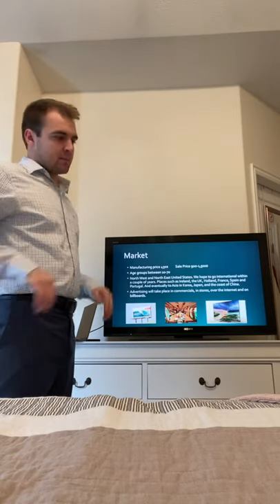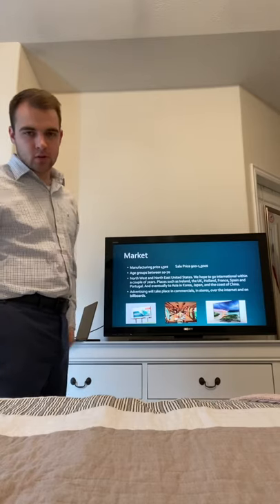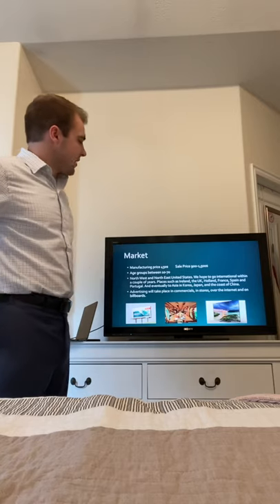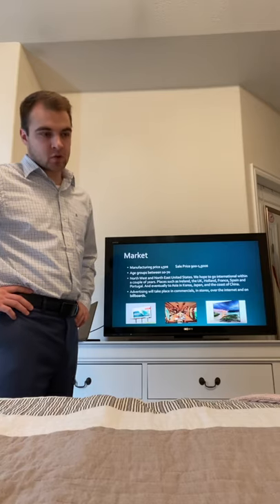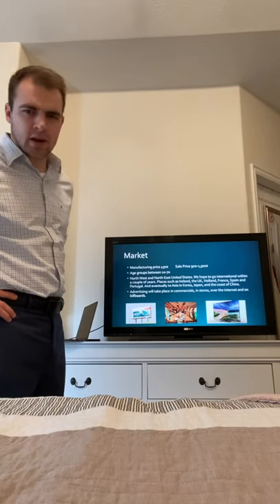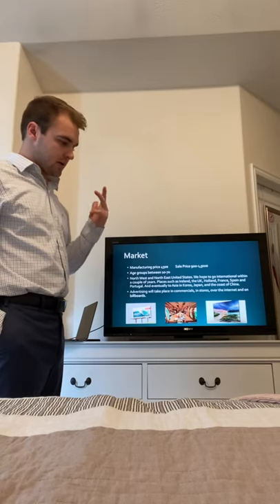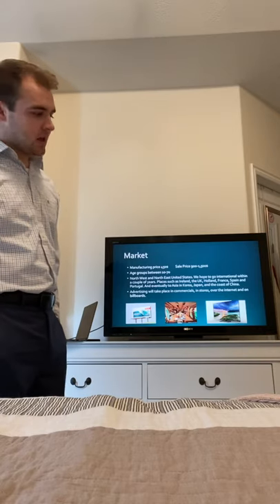The market is going to be anyone from 10 years old — maybe even younger — all the way to 70, though you can snorkel well past your 70s. The manufacturing price of the lithium battery costs about $250, which is half the cost of the wetsuit, so we try to cut costs in other areas. The sale price will be $900 to $1,500 depending on how thick the tubes are. We'll market through billboards, commercials, internet ads, and word of mouth — every way possible to get this to consumers everywhere.